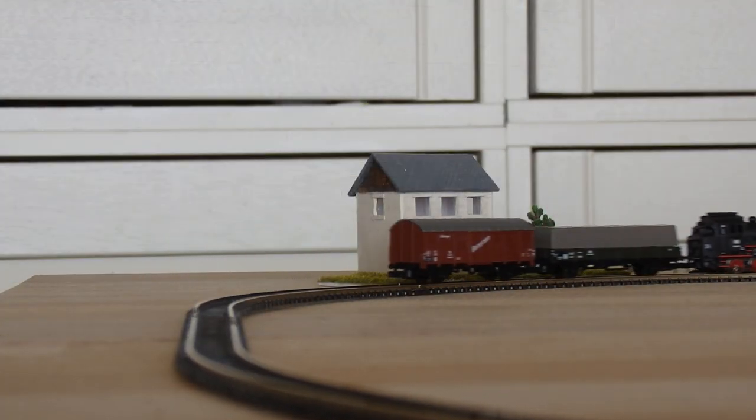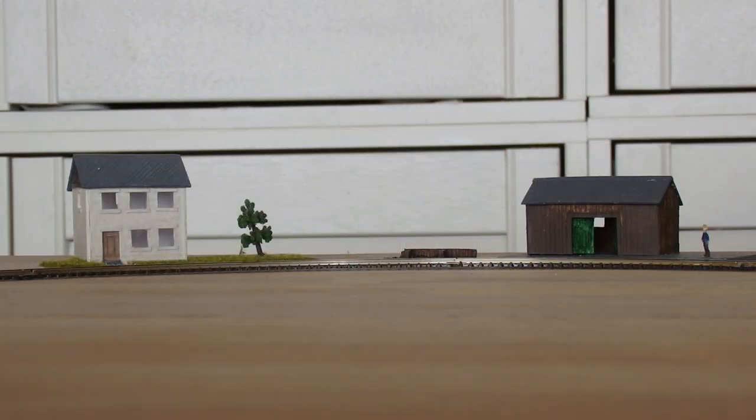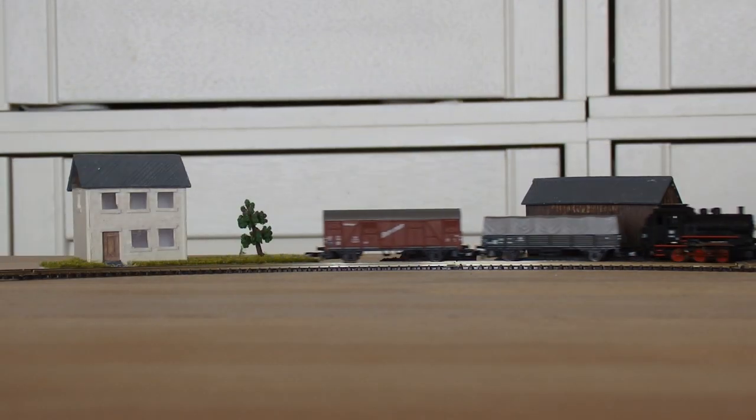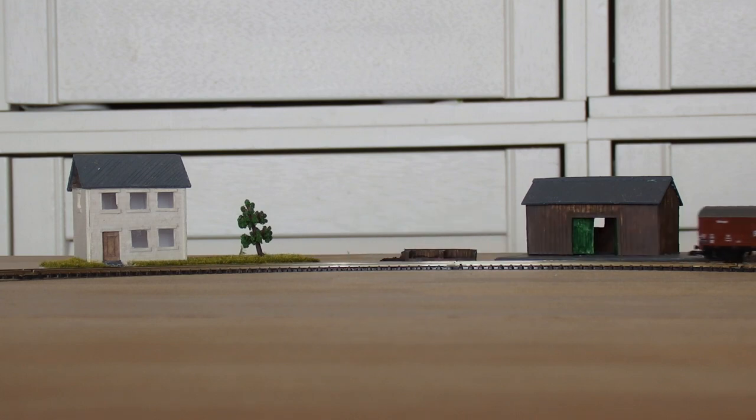The tracks are very light, so you need to have a nice smooth surface or fix the tracks well. Otherwise they will start to move, as you can see here.